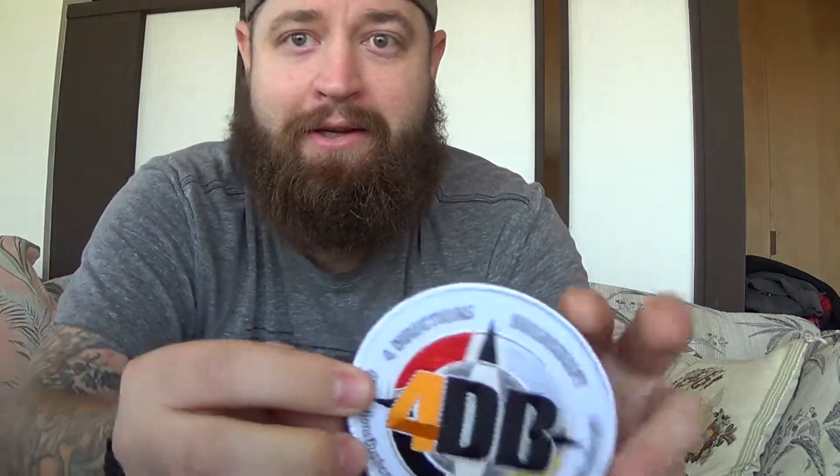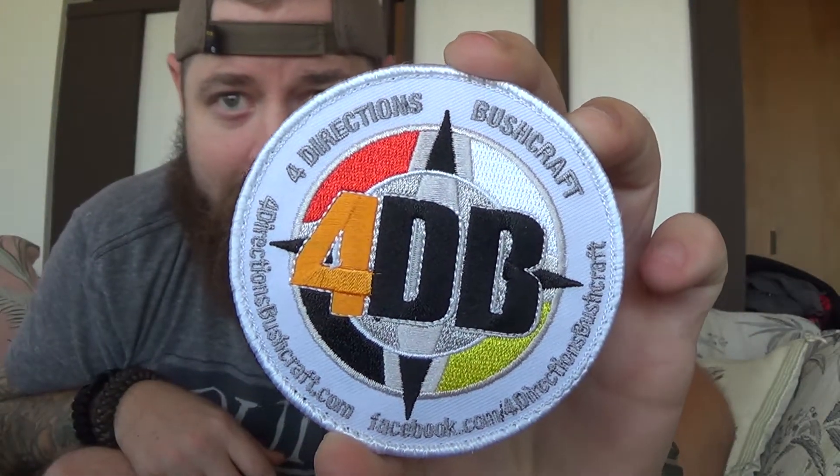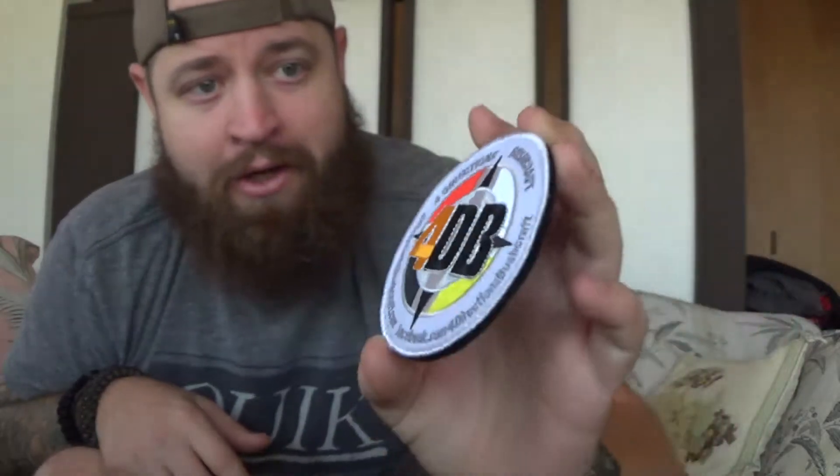Holy moly, this is awesome. Chris threw this in for me because I had made a comment about how awesome those patches are — I don't have one, and he just threw it in as a friend. So thank you very much. I'll go ahead and start repping this. It's hook and loop, so it's velcro. I've got to find out which bag I'm going to throw this on so I can rock this every day. So we've got a velcro morale patch from Chris.